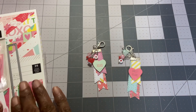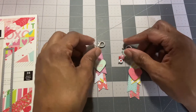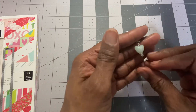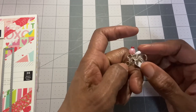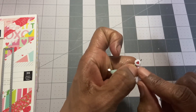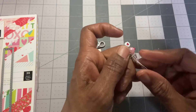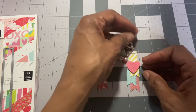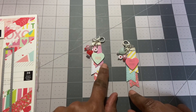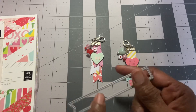I cut these out on my Spellbinders cutter. The beads are just what I had in my stash. I found a jar of these heart beads — I don't remember whether I bought them or they were gifted to me. I also found a few of these little hearts, white circles, and then of course I just had some regular pastel beads.